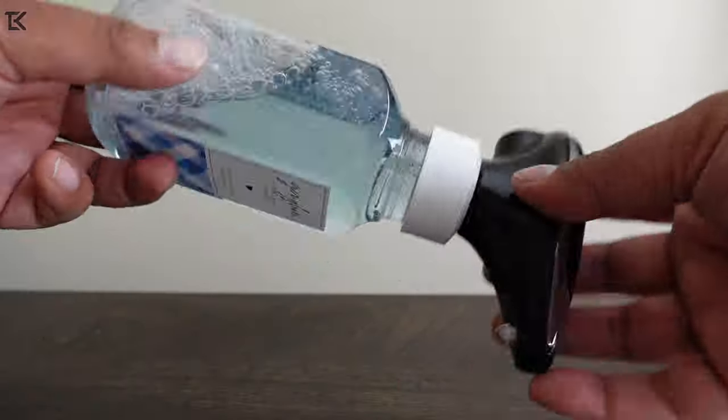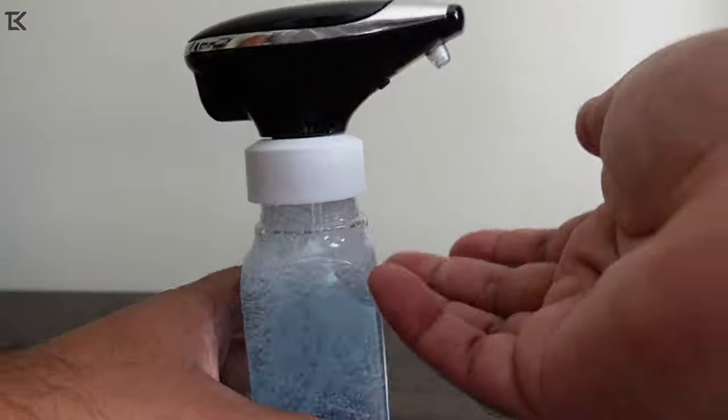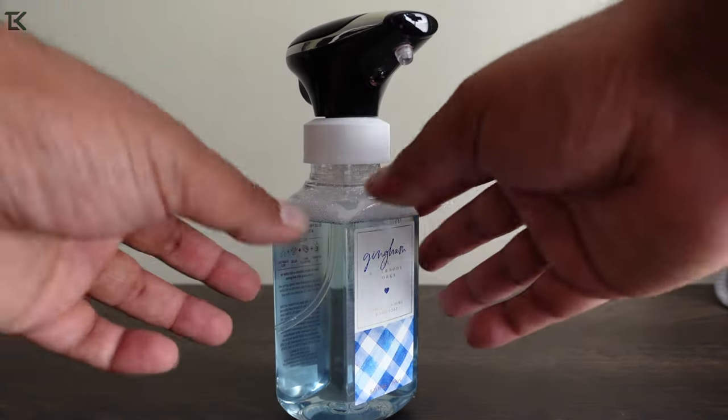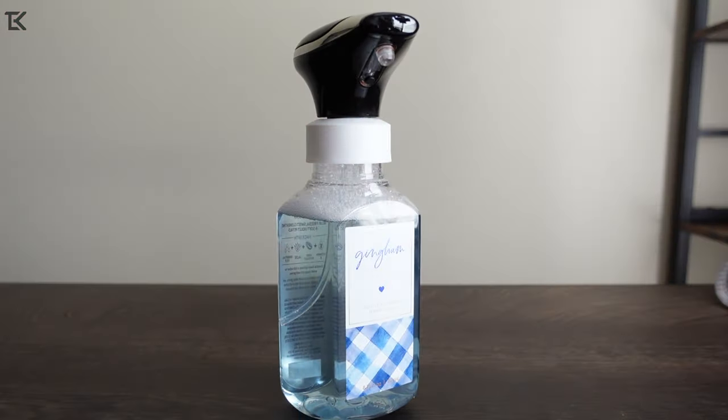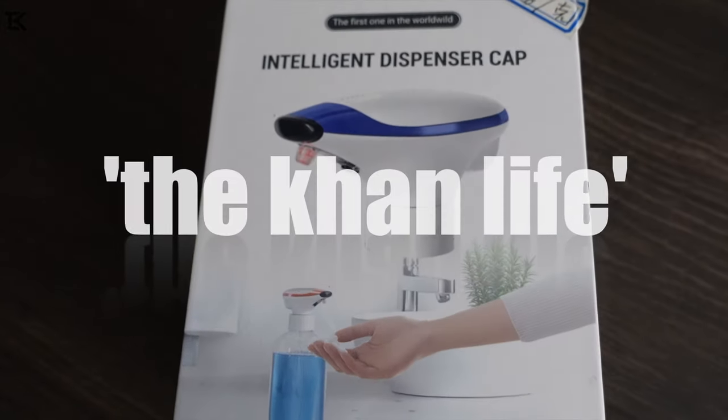As far as the gasket goes, check this out — it's holding. There are no leaks whatsoever, so the gasket works. Well, there you folks have it: the touchless hand dispenser available on Kickstarter. If you guys have any questions, be sure to put them in the comments below. Thanks for watching!